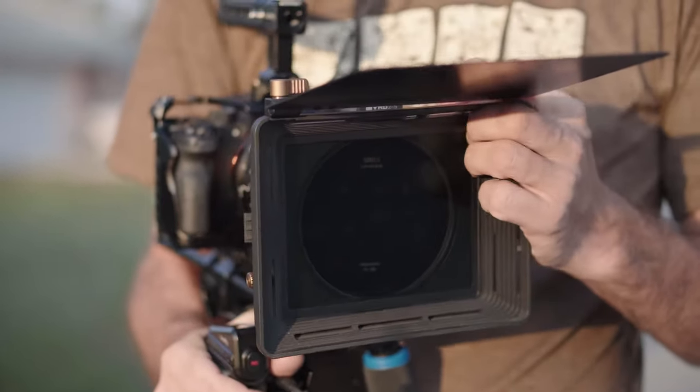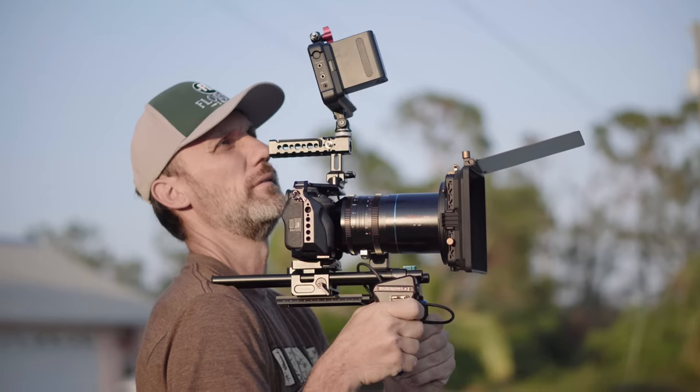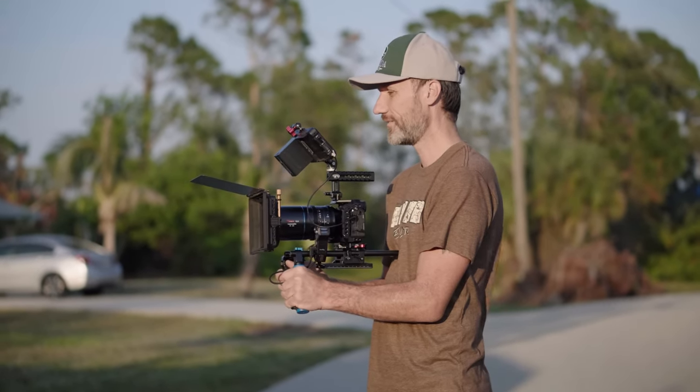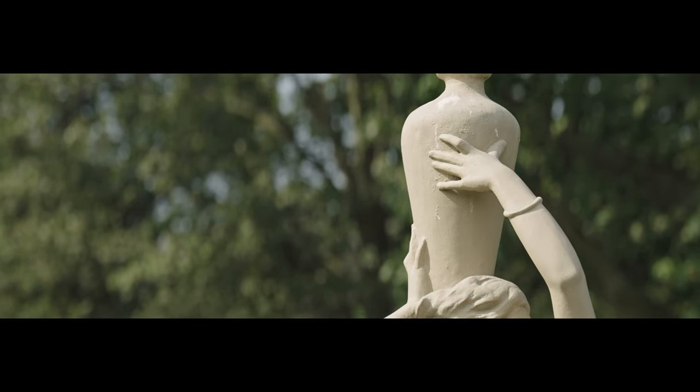Something to keep in mind when you're recording with this lens is that you're going to need a camera or a monitor that is capable of de-squeezing the image. Personally, I use the Atomos Ninja V, which doesn't have the 1.6x squeeze aspect ratio like this lens, but it has the 1.5x and I find that that's close enough to still allow me to perfectly compose my shots and also nail the focus. Of course, there are many other monitors out there that will have similar de-squeezing capabilities.